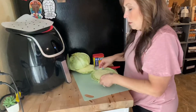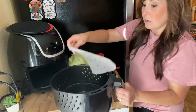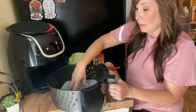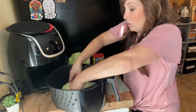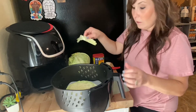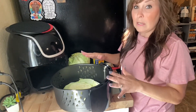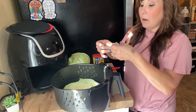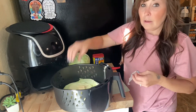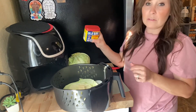We want it to stay just like this, and then what we want to do is put parchment paper in your air fryer. I'm going to put my cabbage in, place it in my preheated basket, and put that butter right on top. Then I'm going to sprinkle the top with some of this Old Bay seasoning.